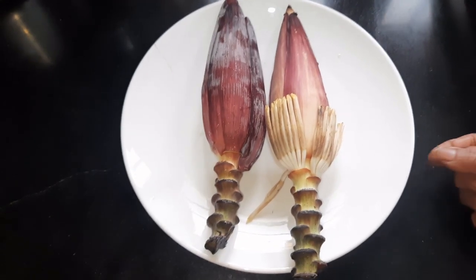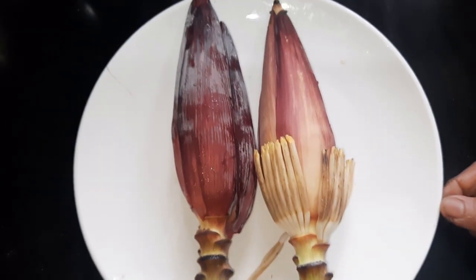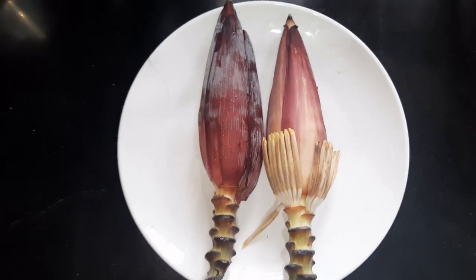Now we have two eggs. We have a egg. I have a egg.